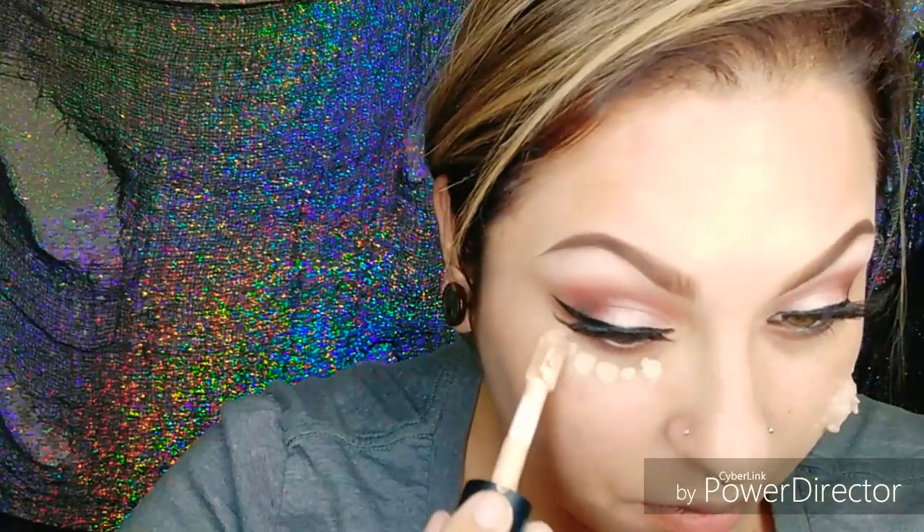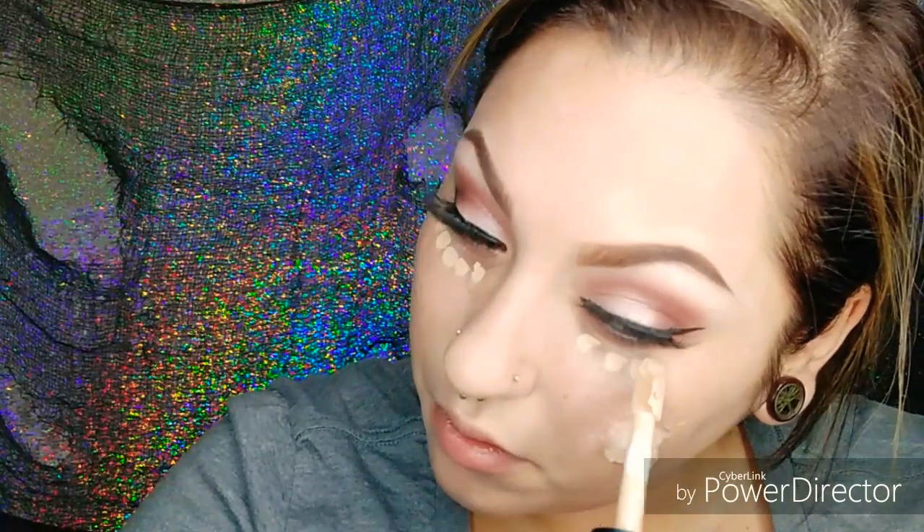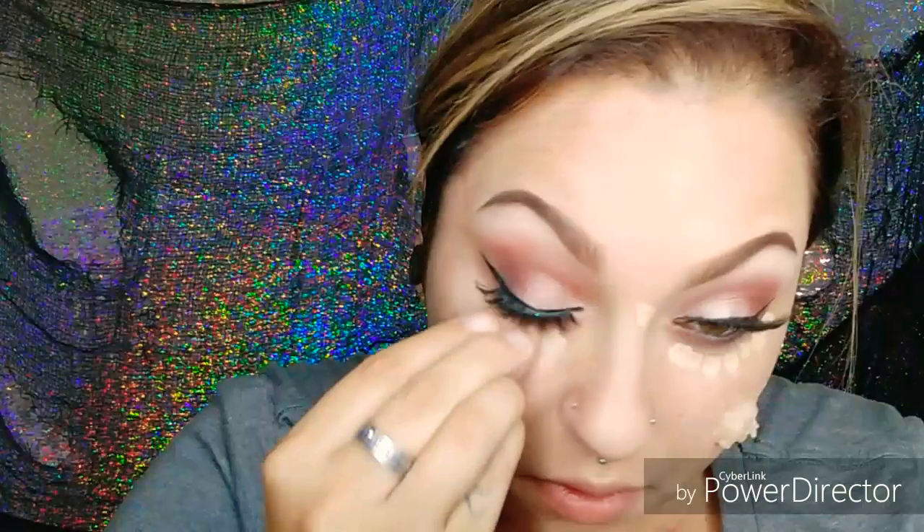Now I'm going in with my concealer and applying that like I always do. To blend I'm using my Jeffree Star x Morphe sponges, and I'm setting it with my Jeffree Star setting powder in the shade Topaz.